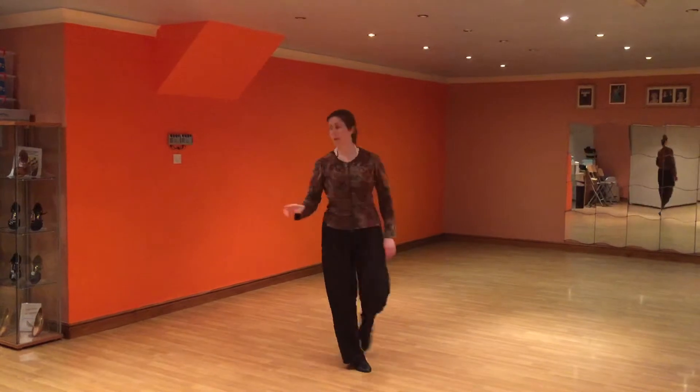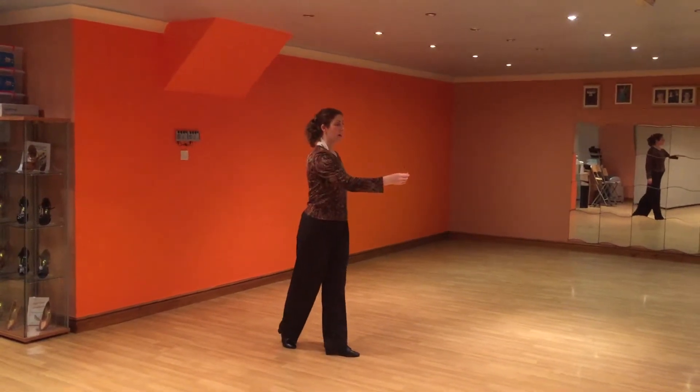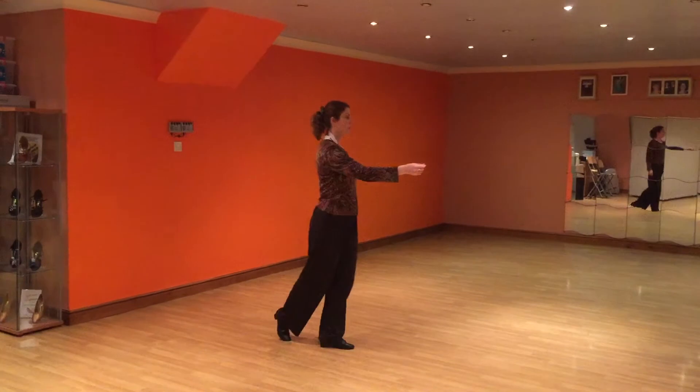So back, step, step, spin, step, back, step — turn behind the man's back to get into our shoulder spin position.